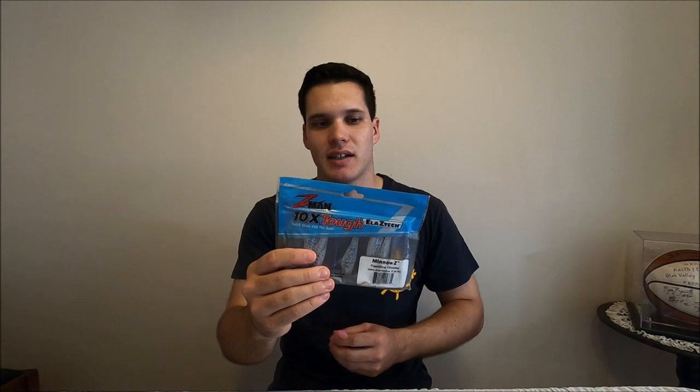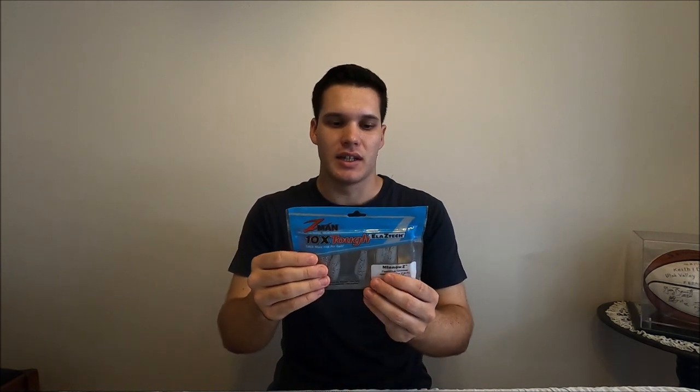My favourite soft plastics for snapper would have to be the Z-Man plastics — not sponsored by anyone at all, just talking from experience about what I like. The main reason I like these so much is they are just so tough — really, really tough compared to any other plastics. You can use other plastics that are similar to catch them, but these things will last you so many fish. Even big fish, you can catch several on it before you even have to change plastics.